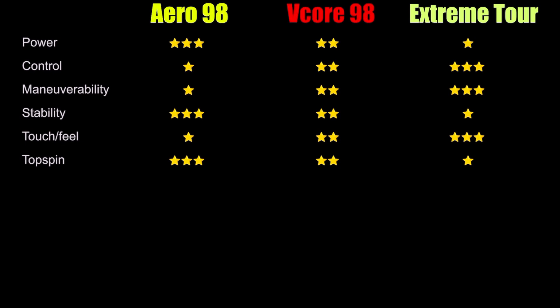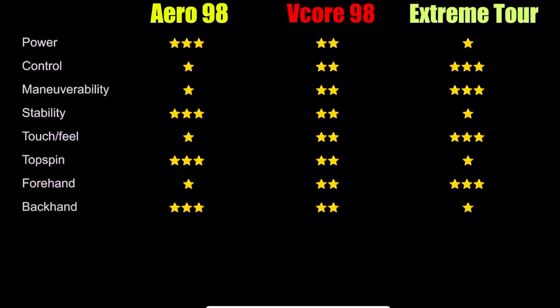Moving on to groundstrokes — on the forehand side, where it's a lot easier to generate racket head speed and I really value control, the Extreme Tour comes in first with three stars, followed by the V-Core with two stars, and then the Aero with a single star. Keep in mind this could change depending on what you value — if you value pop and spin on the forehand, you'd lean more towards the Aero. On the backhand side, where my swing is shorter and flatter, I really value that added mass and free pop, so the Aero gets three stars. The V-Core comes in second with two stars and the Extreme Tour comes in third with a single star.